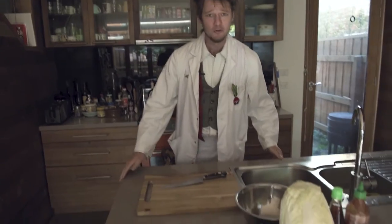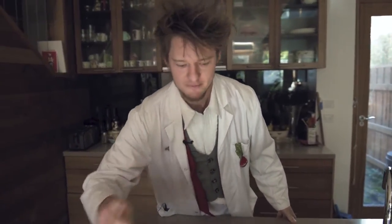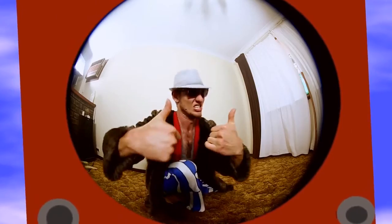G'day, Kimchi McGee here. Now, if you've ever wanted to increase the nutritional value of your dodgy supermarket-bought produce, then you've got to make it get a bit funky. I reckon the best way to do it is to turn it into kimchi. Yeah, it's the best stuff that I eat — I guarantee.